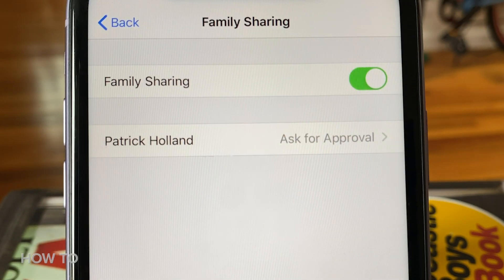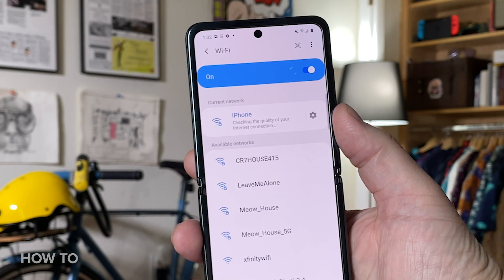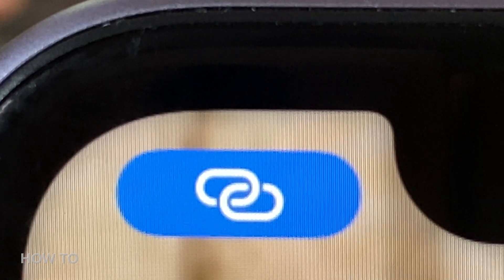Now that we have all the settings sorted out, let's talk about how the vital connection is made between your devices. Your personal hotspot can be connected to via Wi-Fi, Bluetooth, or a USB cable. And to know when a device is connected to your phone, you'll see the color blue in the status bar.